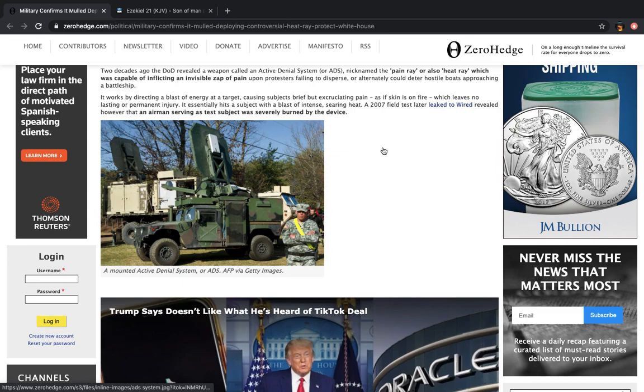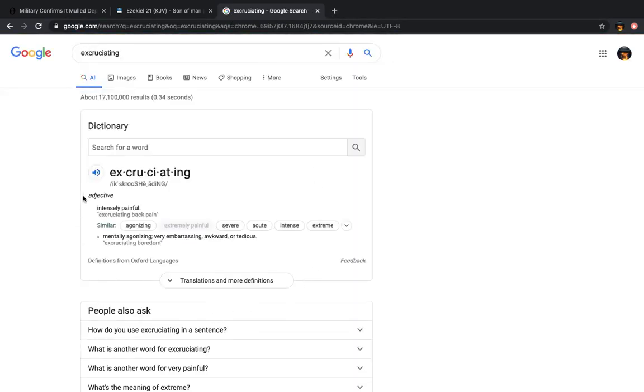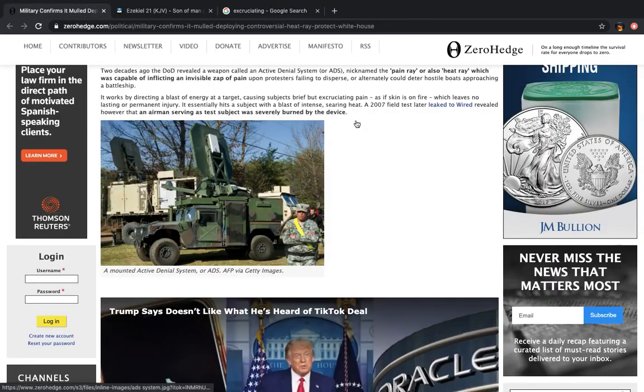Now let's read what it does. It works by directing a blast of energy at a target, causing subjects brief but excruciating pain — intensely painful, agonizing, severe, intense, extreme, tormenting, savage, violent. It's not slight and it's not mild. It causes excruciating pain, more than one can bear, as if skin is on fire, which supposedly leaves no lasting or permanent injury.